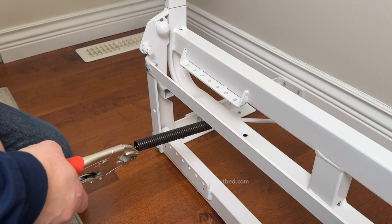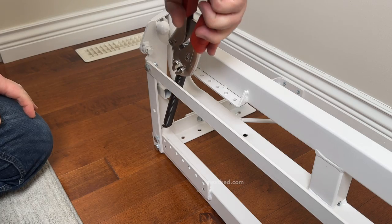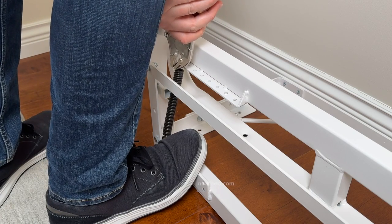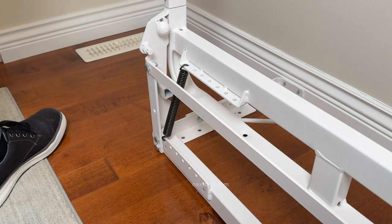This is one way how to install the spring using the vise grip. If this works best for you, continue to the other side and repeat this step, or watch the next segment of our video for the other way with using a vise grip.